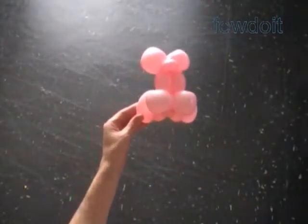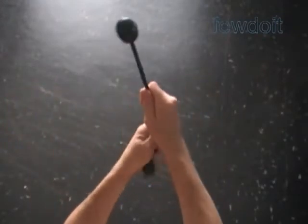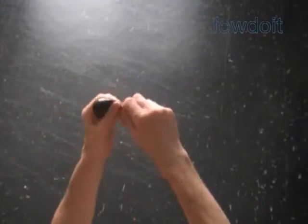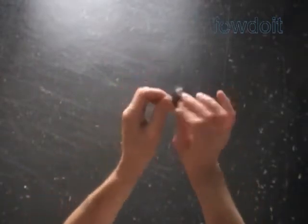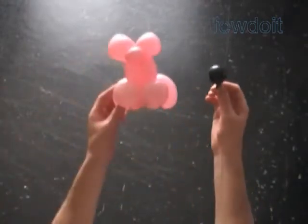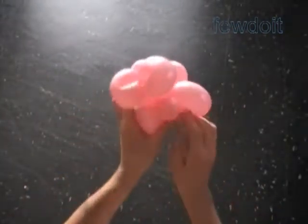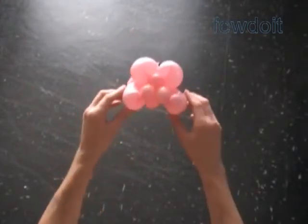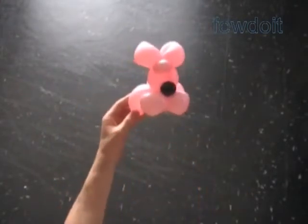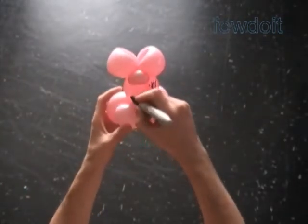I am going to first play the next part of the video. In this example I use a black balloon to make the nose bubble, using the very end part of the balloon to make about a one-inch bubble. Tie a knot. Now attach the black bubble between the second and third bubbles of the head. Use a black permanent marker to draw the face of the cat.